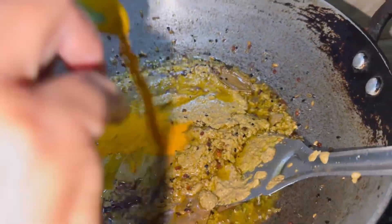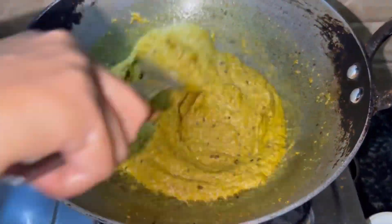I have added a bit of salt. After adding it, we will mix it well.